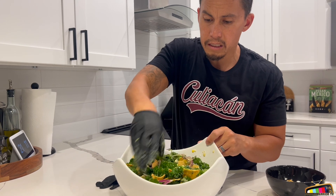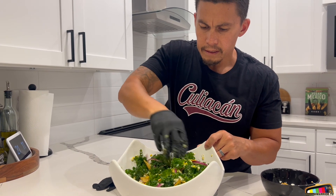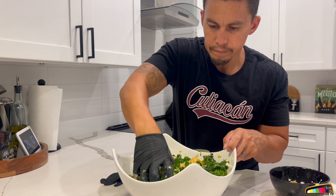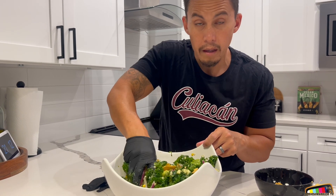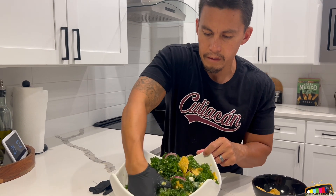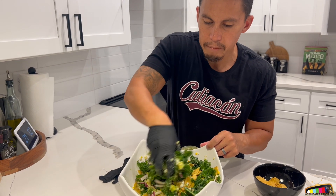This is a big dish — about four to five servings. It can feed a family of four. This could be a good side dish, or just a dinner dish. This could be for lunch and even breakfast. Remember, salad could be for breakfast, lunch, and dinner. It's always good to have greens throughout the day, any time of the day.